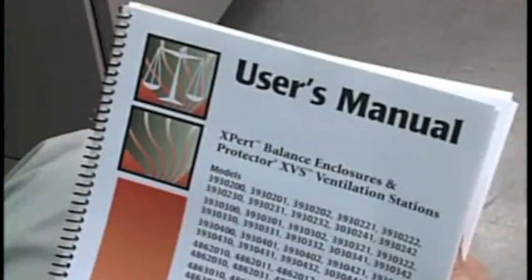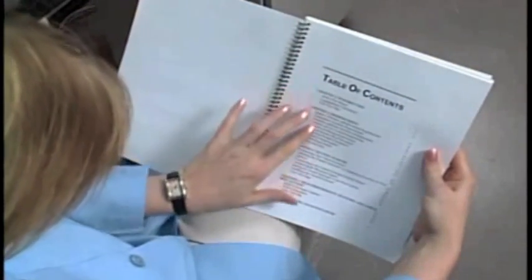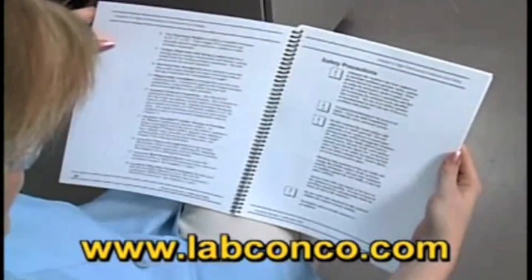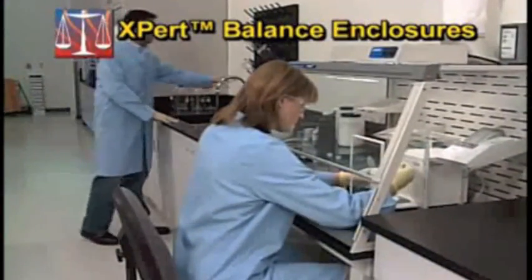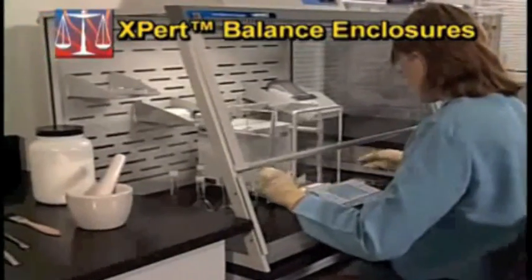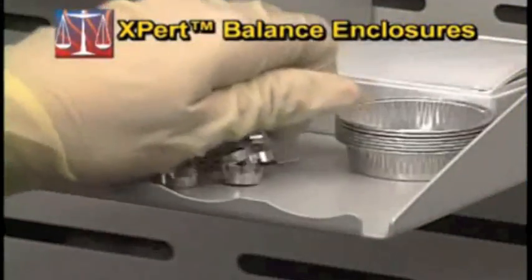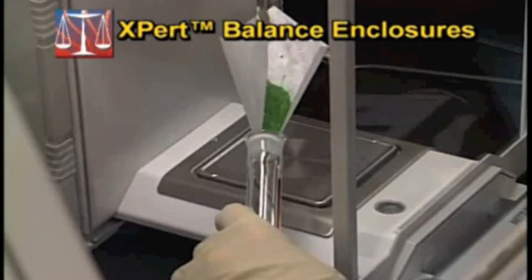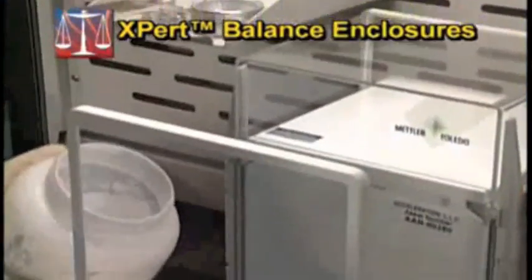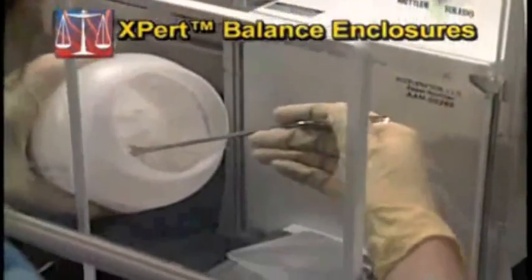For additional information on installation, operation, and safety precautions, refer to the user's manual included with the Xpert Balance Enclosure. The manual is also available in PDF format on LabConco's website at www.labconco.com. The Xpert Balance Enclosure offers protection to the operator during weighing procedures. Protection is dependent on the proper use of the enclosure. Following location guidelines and using proper weighing technique ensure good weighing results. If you have questions about the Xpert Balance Enclosure, LabConco's technical specialists can assist you.